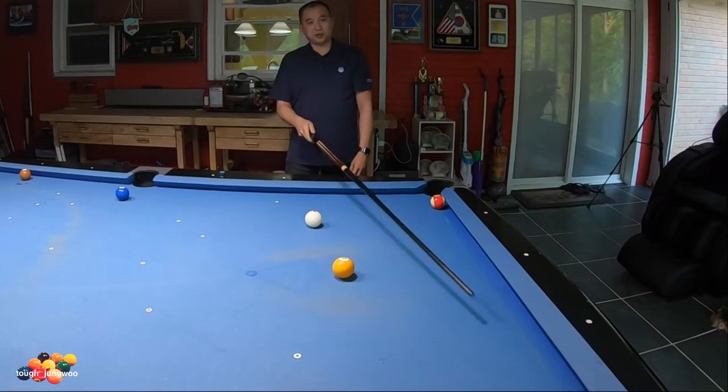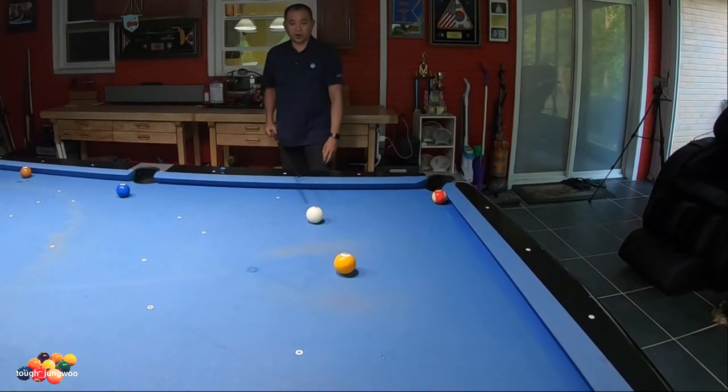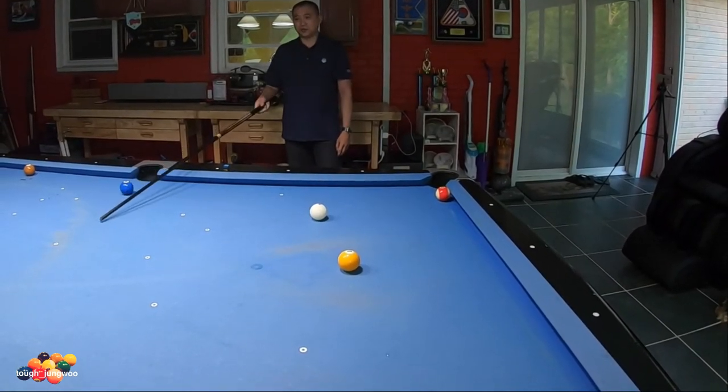For this shot, I'm going to pocket the one in the corner pocket, apply top right on the cue ball, and get positioned onto about right here.